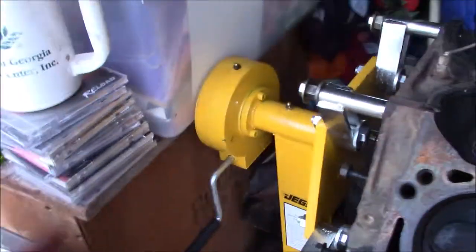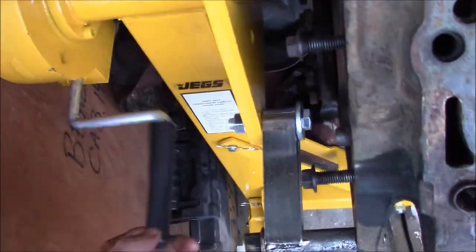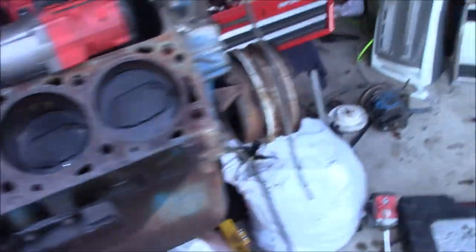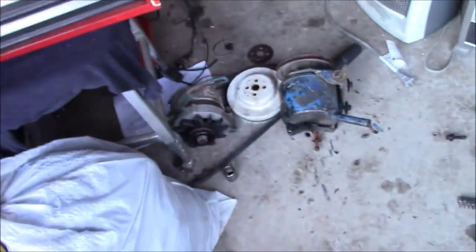So last night we got this thing mounted up on this new engine stand. We got it put together — it's all mounted up. We had to space out our bolts a little bit, but we're in there good now. What I've done today already: I've already pulled the water pump, pulled the alternator, and I've pulled the power steering pump. They're all laying right there.